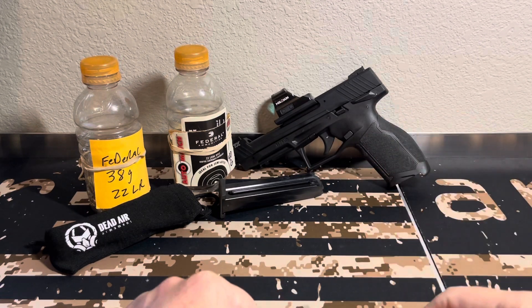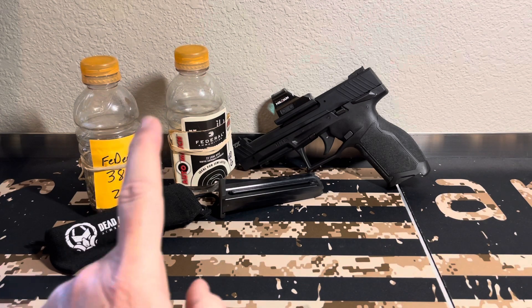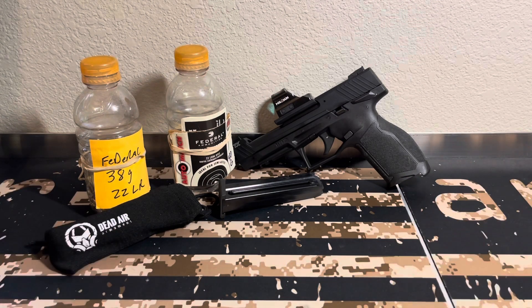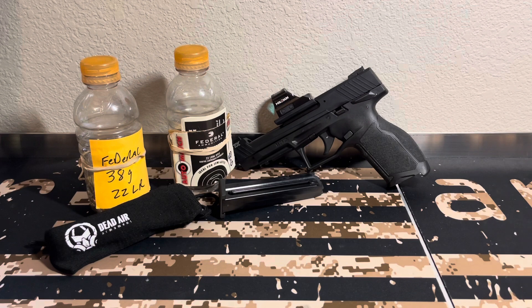I did want to do ammo testing. This first part of the video has me testing three different types of ammo: Federal 38 grain, Federal Auto Match, and another one you'll see in the video. I had a great time. I also have a question for all of y'all: is a 22 Long Rifle pistol, as long as it's dependable and you have good ammo in it, something you would depend on for a home defense pistol — for you, your wife, or younger kids that could shoot?